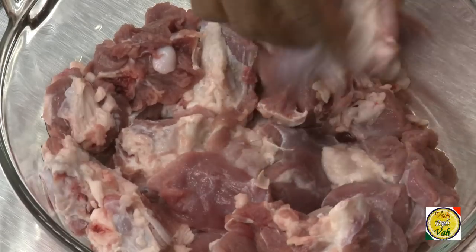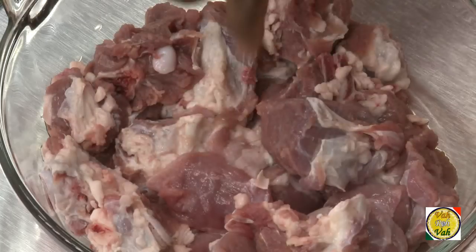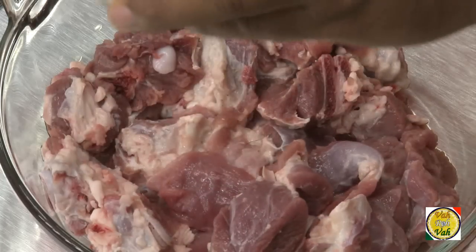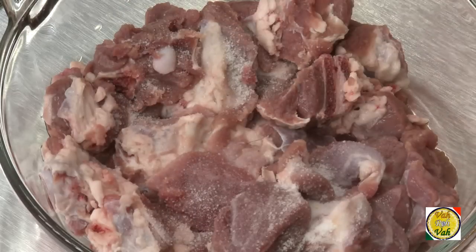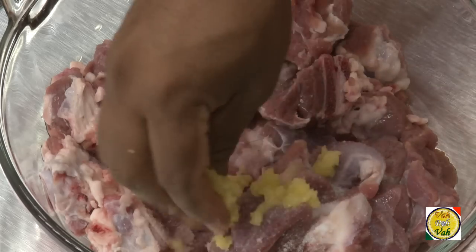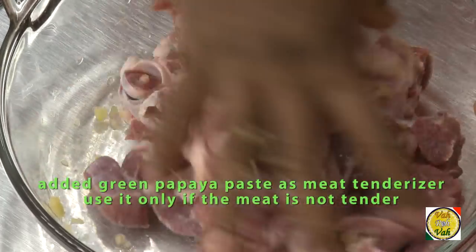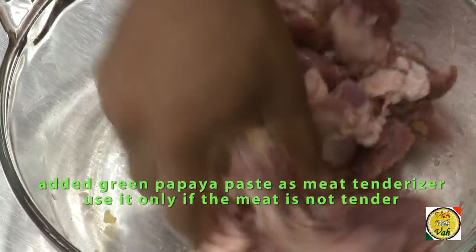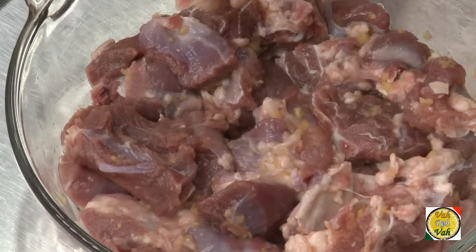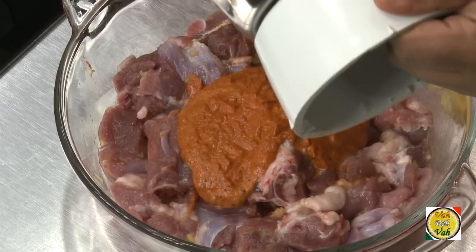For the lamb, I've got pieces with a little bit of fat on them — that's okay, because traditionally this dish is made with pork and I'm using lamb instead. Add a little bit of salt, and if you want to add a meat tenderizer you can. I have a little bit of green papaya paste — this is only to make the meat tender. Mix it and leave it for one hour.